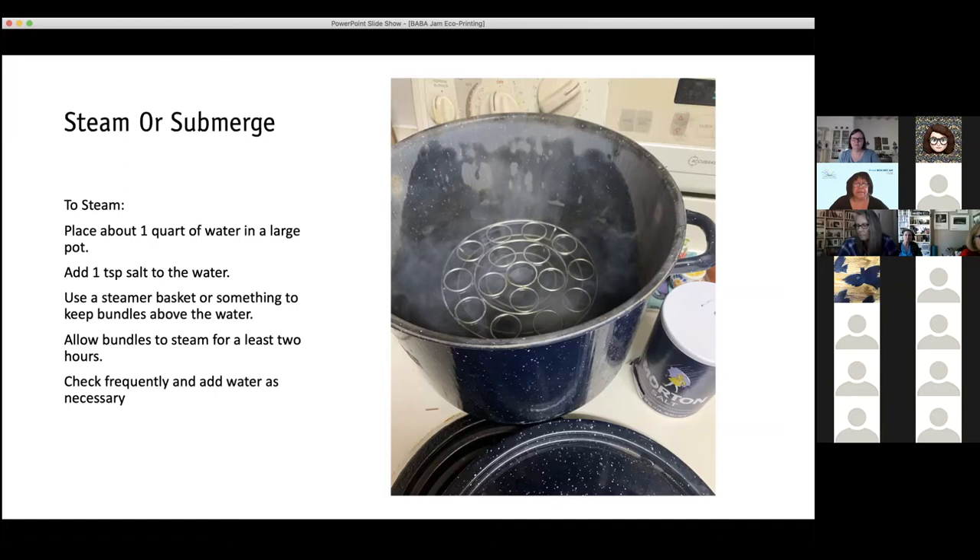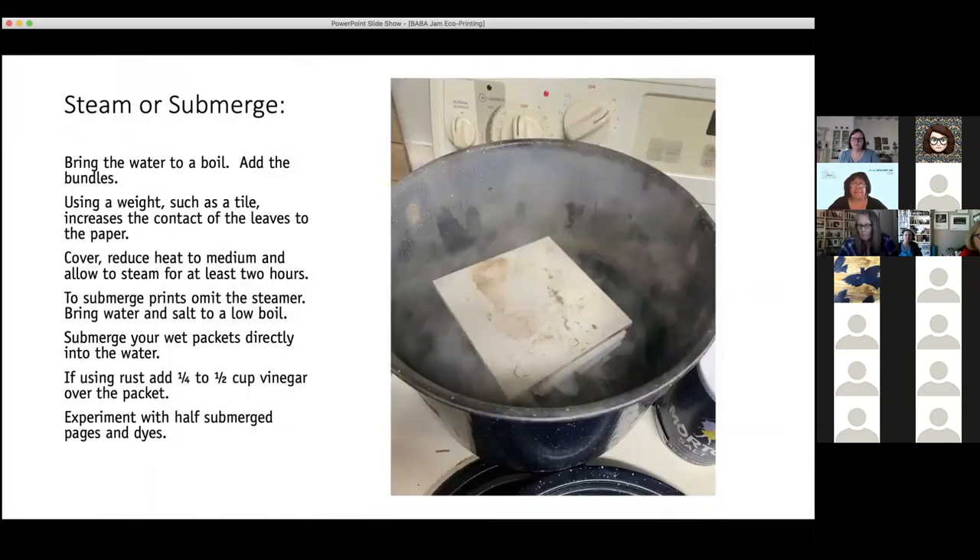There's the weight I put on top of the pages to press them down, and you can kind of see the bundle that's tied there. Bring the water to a boil, add the bundles, use the weight, cover, and make sure you have a lot of ventilation because you'll smell that steam. I had eucalyptus in this batch, and while I don't mind the smell of eucalyptus, with all the other stuff in there I wouldn't recommend breathing it. So turn the vent fan on and open the window.